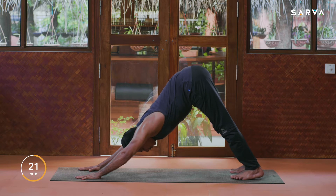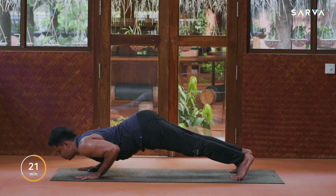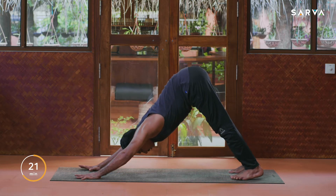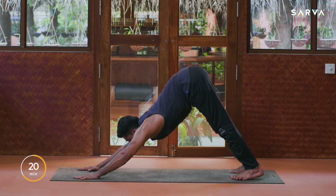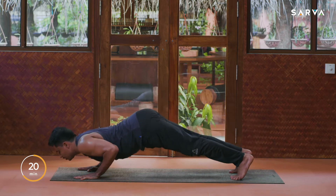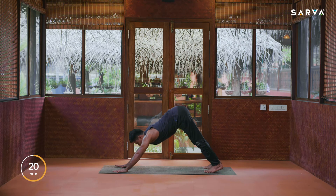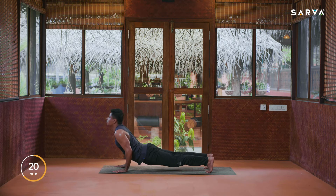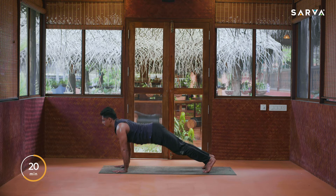Come into downward facing dog for Sadhana Dhanda — normal push-up. Take an inhale first, look front in between your palms, and exhale go down here. Inhale upward, exhale come into downward facing dog. This not only helps to strengthen your arms but also tones your arms and tones your core. Let's do two rounds — one, two, three — last one, one, two, three.